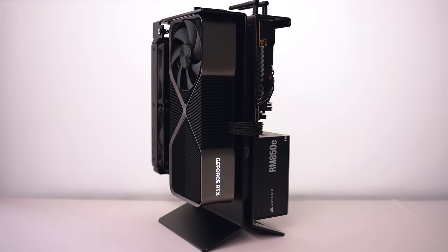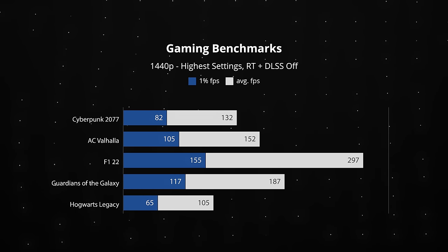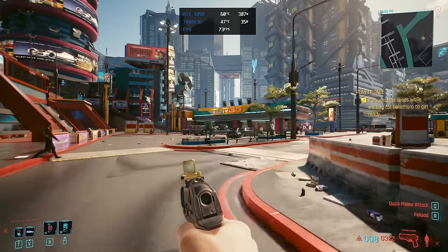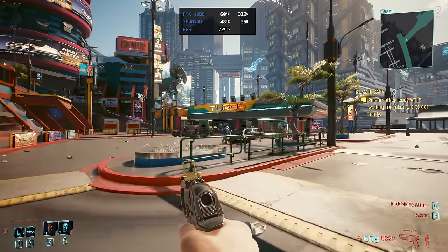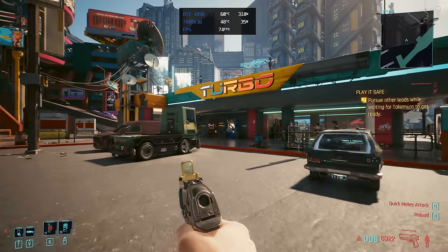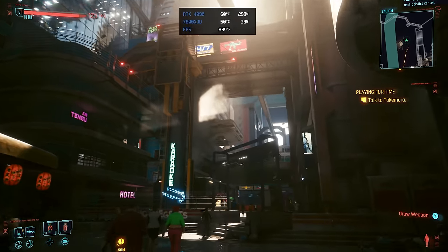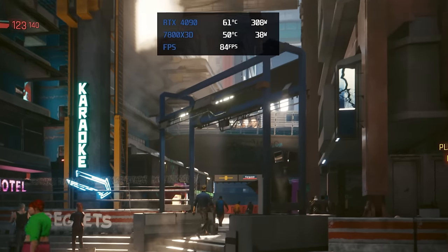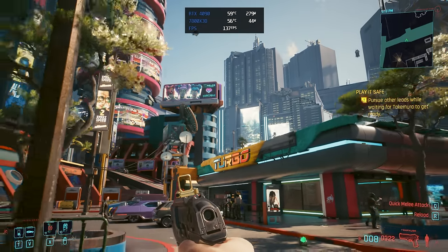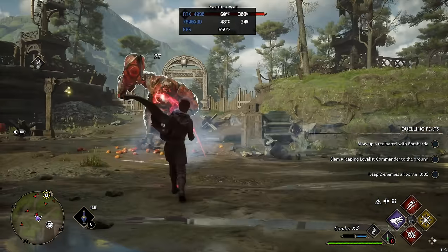Performance here is unsurprisingly insane. This setup can easily handle 4K and 1440p on high and ultra settings with no problem — the right pairing would be a high-refresh-rate 4K display, though a high-quality 1440p monitor also makes sense. In Cyberpunk at 4K with just rasterization (no DLSS or ray tracing), we're getting 75–80fps. With the 4090 you can enable ray tracing ultra settings plus DLSS and frame generation and still get around 70–80fps, or around 140fps at 1440p in rasterization.